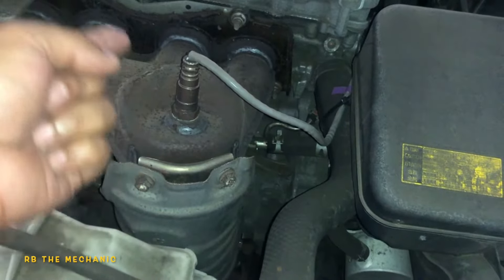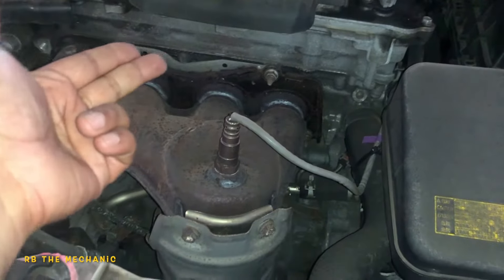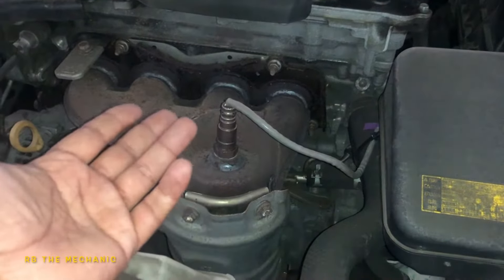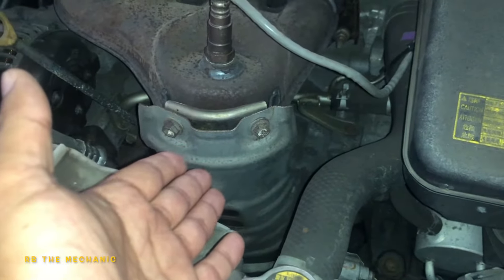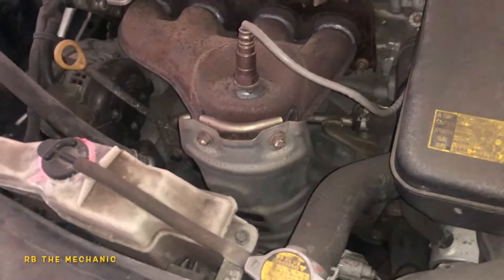This up here is your upstream oxygen sensor — the air-to-fuel ratio sensor. What it does is monitor the exhaust coming out of the engine: if it's too lean it richens it up, if it's too rich it leans it out. If you have a lean or rich code, this is the sensor you want to tackle. But there's a sensor down below at the bottom of the vehicle — that's why you have to jack it up — which monitors the health of the catalytic converter. If that goes dirty or bad, it will give you this code.